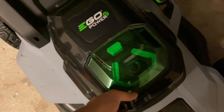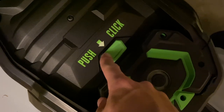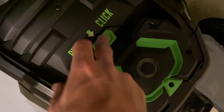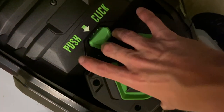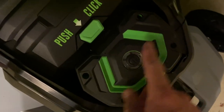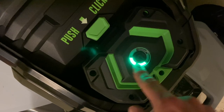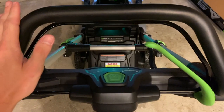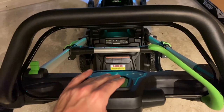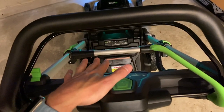Inserting and removing the battery is pretty simple. You have this little door — to remove it, you simply push to click and it will pop it out. You can grab it, but mind you, this is a very heavy battery. To put it back in, just slide it in. If you need to check the charge level, press the power button and it will tell you how much is left. To engage the blade, you have to push down on this button and hold the bail switch at the same time, and you'll hear the blade spin up. Then you can use the self-propel to move it.